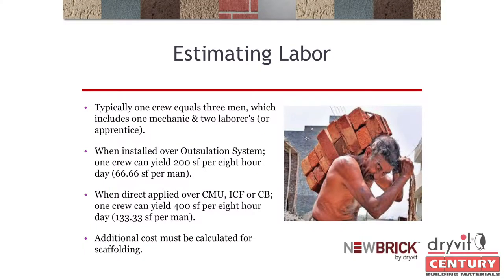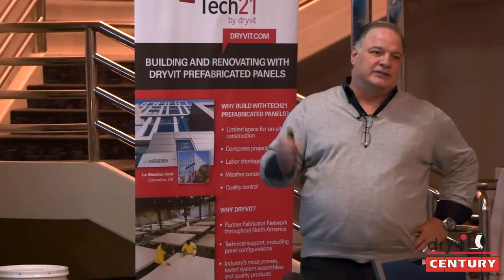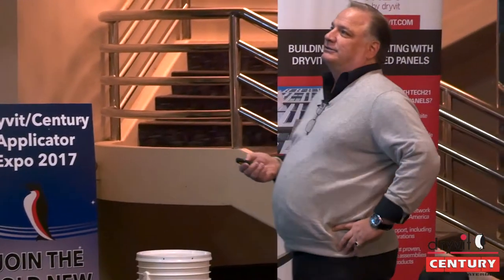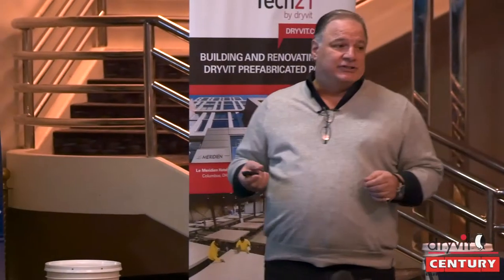The guy in the image is carrying full-size brick at about 40 pounds per square foot. Our brick is 2 pounds per square foot — think about that difference. A typical crew is three men. One crew will yield, once you get the hang of it, 200 square feet per 8-hour day — that's three men, or roughly 66 square feet per man. If you've never done this before, especially the tuck-pointing, your production might be a little less.